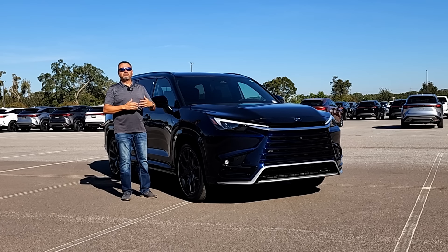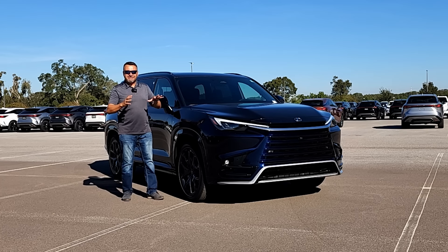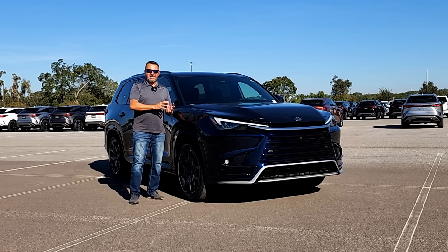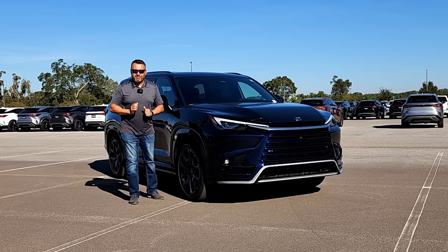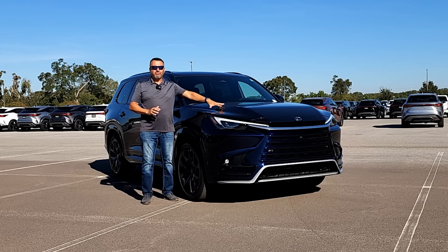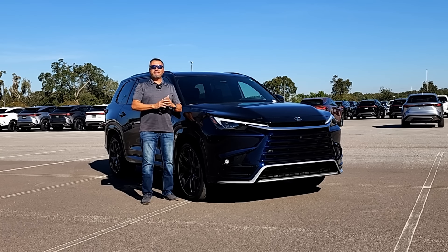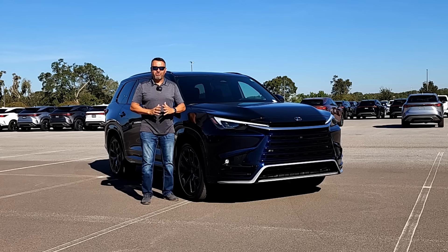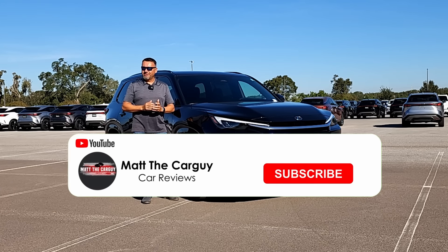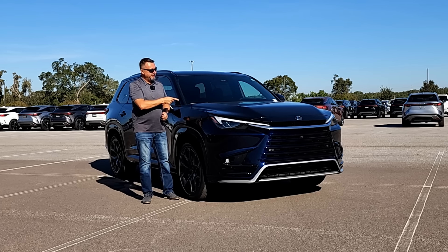This one is the 500, which is of course the more powerful, but it's also the F Sport Design, so it has a little bit more features as far as the driving dynamics are concerned than the base model. Today I'm going to take you on a complete tour starting right up front, talking about the design, popping the hood to see what powers this thing, then taking you on the interior tour and on the test drive at the end. If you like watching videos like this, don't forget to subscribe and give me a like.